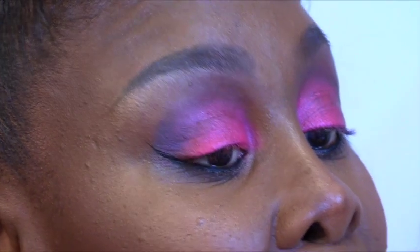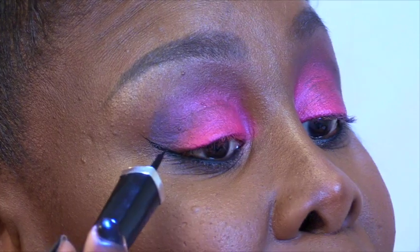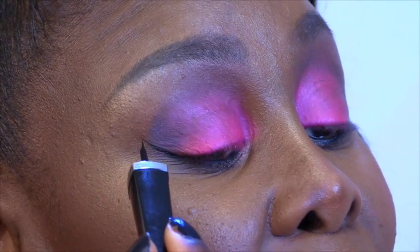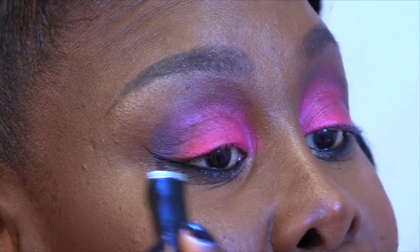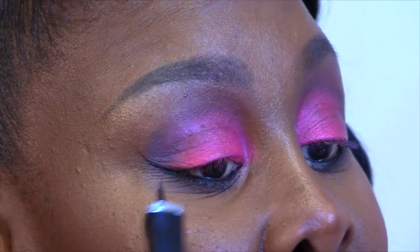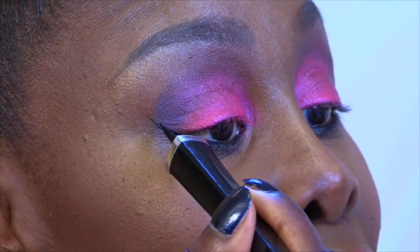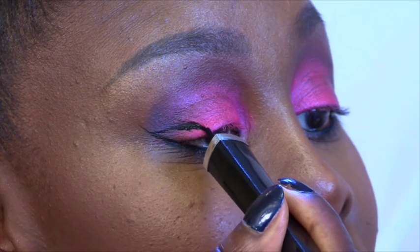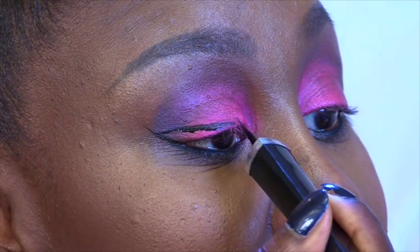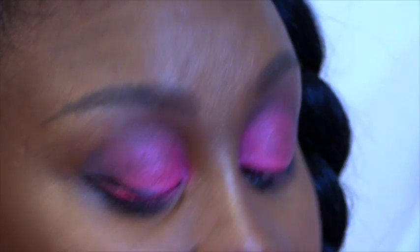Another trick is that when you have it right here, it does not necessarily mean you have to take it from that end and sweep it in. Sometimes I go halfway and that is how you have that sweeping sharp effect. I'll show you now. Lift your brow and then you take it from in, like I said here, and you swish it over.